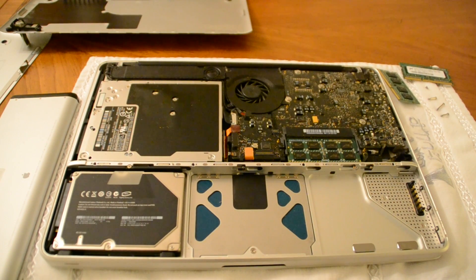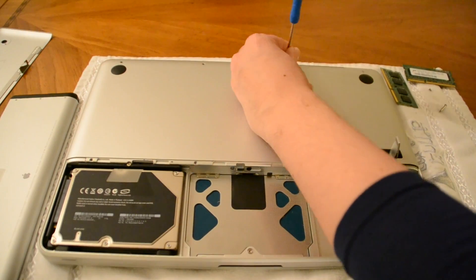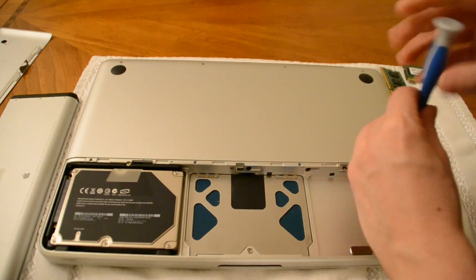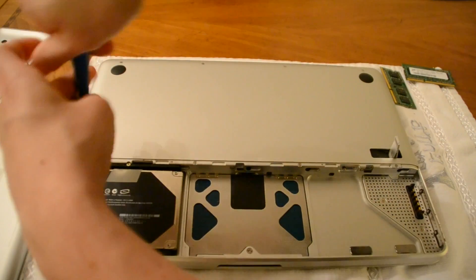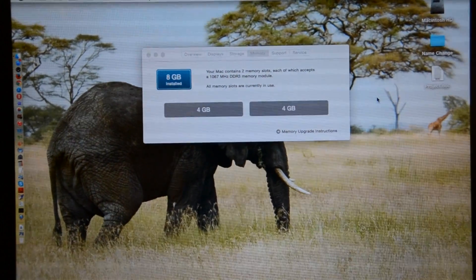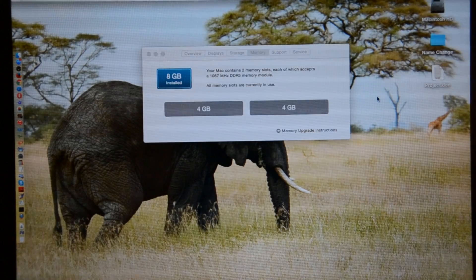We've got our new RAM in, so now we want to close this thing up. We have 8GB of RAM, and that is how you install 8 gigabytes of RAM on a late 2008 MacBook. Thanks for watching.